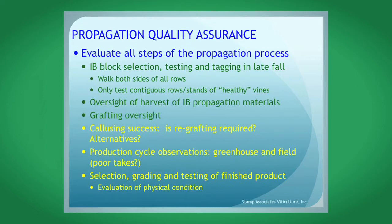Select a nursery that you feel is a good nursery, but the most important thing is increase block selection within those nurseries. You want to work with increase blocks that look healthy — increase blocks can vary from a few rows to many acres. Test and tag the increase blocks in late fall. The best time to examine these vines is when virus symptoms are most obvious, basically late October to November depending on location. It's important to walk both sides of the rows of the increase block, as vines can look differently depending on the direction of sunlight — one direction may look like a nutritional problem, another might reveal a red blotch.